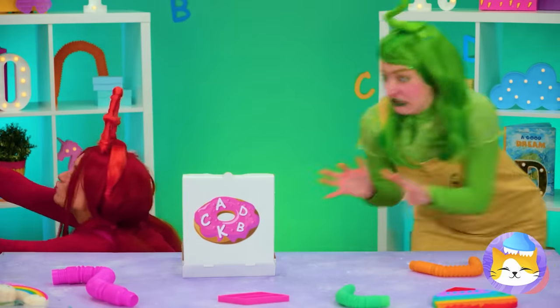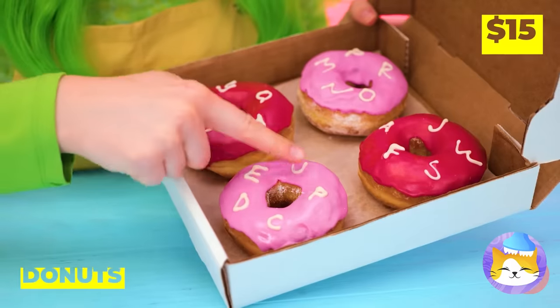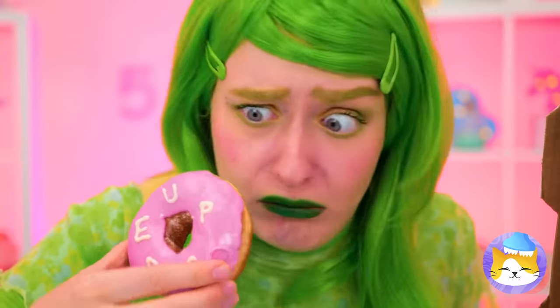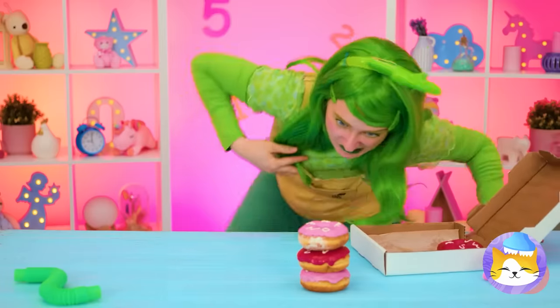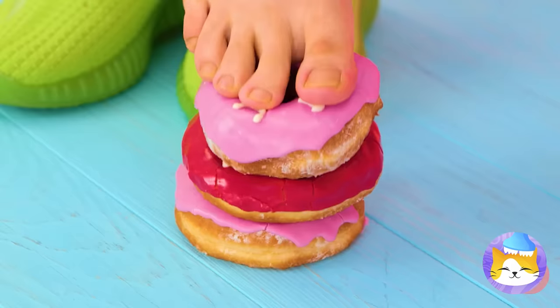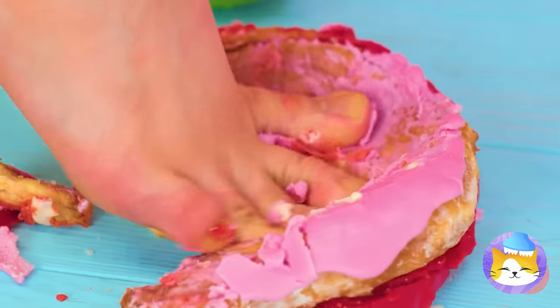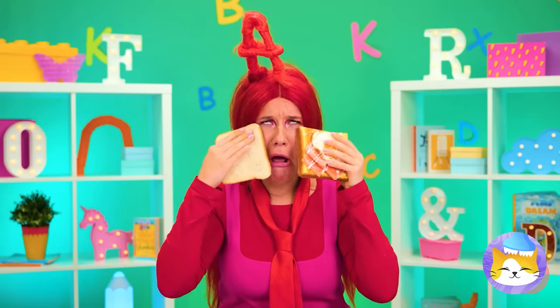I guess everyone loves doughnuts! Though the toppings are another story! Knowing Two, I'm starting to worry about those doughnuts! Oh no! You could have just picked off the letters! Poor A! It's hard to lose good doughnuts!